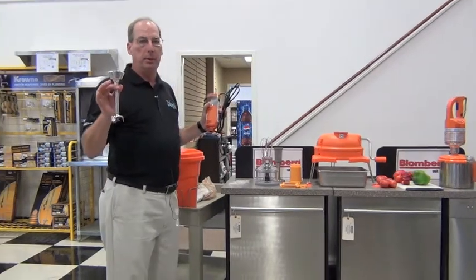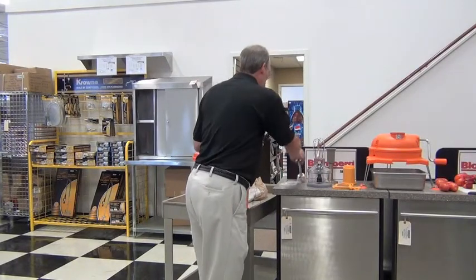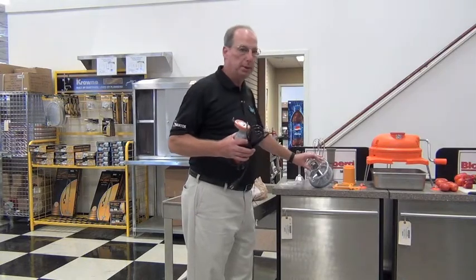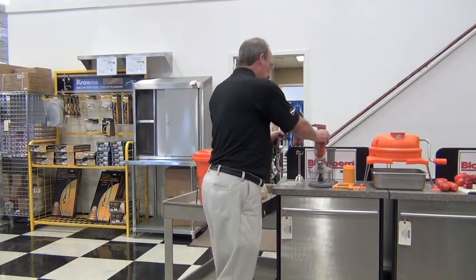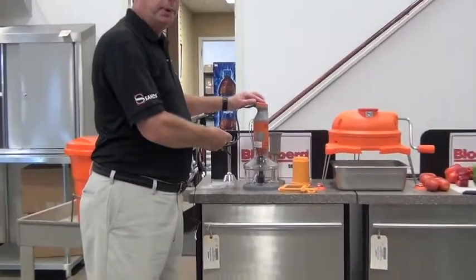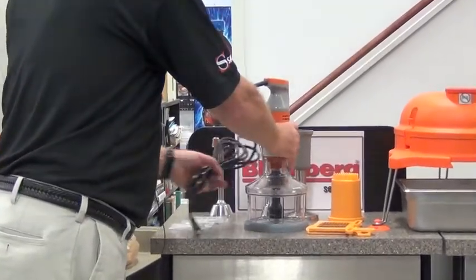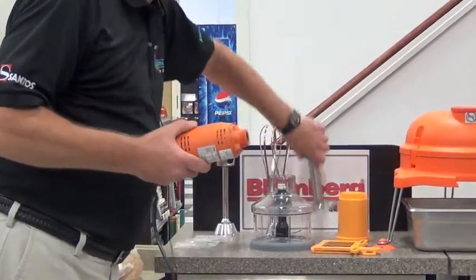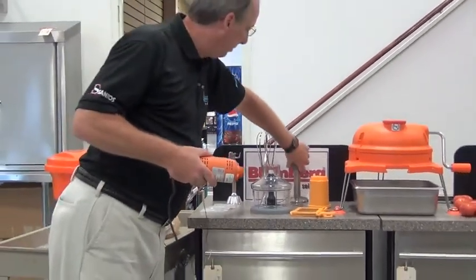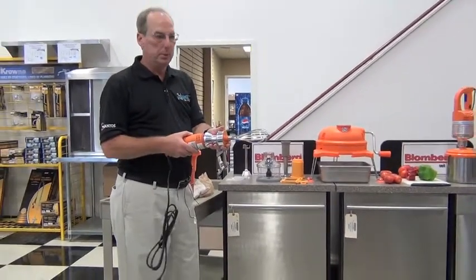We do sell other attachments as accessories for this. We've just come out with a little small food processor — you just take this, put it in there, plug it in. And this does have a variable speed for the different attachments, so you have a little mini food processor. We also have a ricer tool that screws on, and we have a whip attachment that screws on.